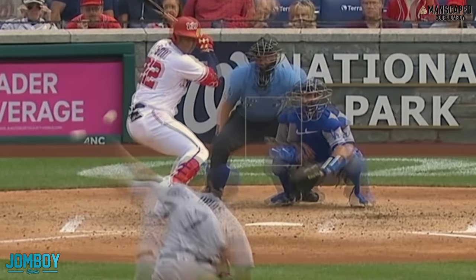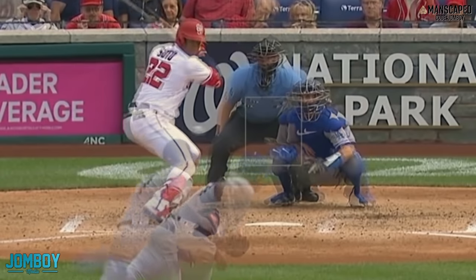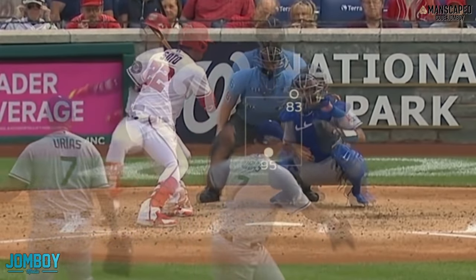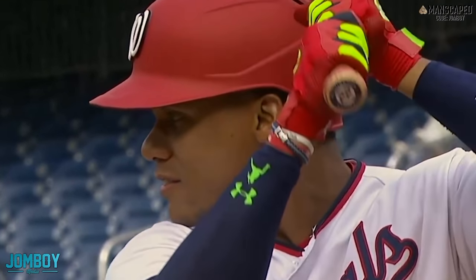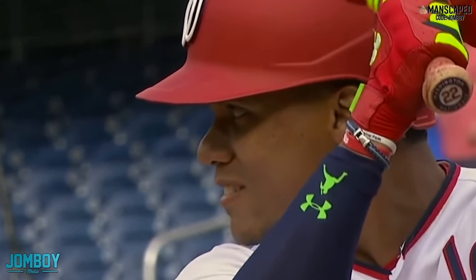The reason Soto reacts like that is because Urias dropped down. You see that arm angle? The top arm slot is for the curveball, and down here is the fastball. He dropped down to an even funkier angle and then pumped a 95-mile-per-hour fastball in the zone. Soto was a little surprised and fouls it off.